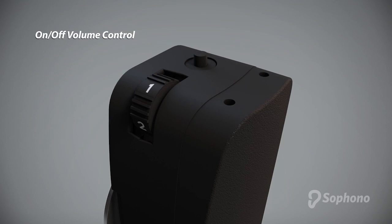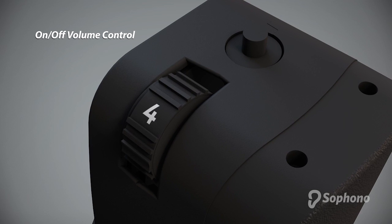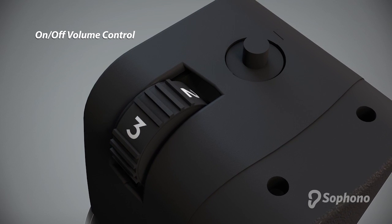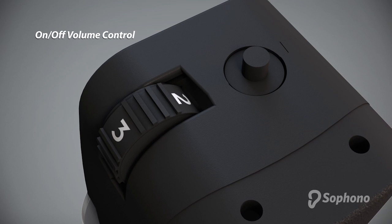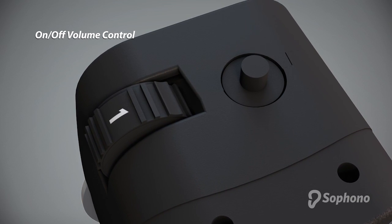The volume wheel is also the on-off switch. Turn the wheel all the way up to four and then adjust it down to a comfortable loudness. Turn the device off by rotating the wheel all the way down past the number one. You will feel a click when the device is off.